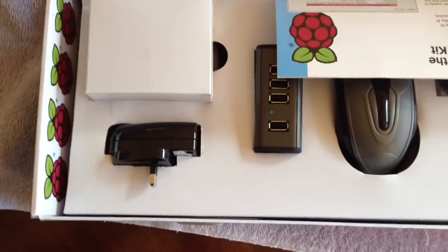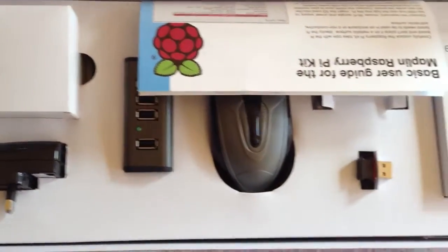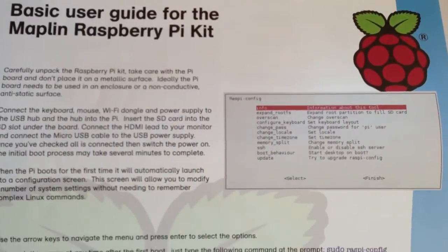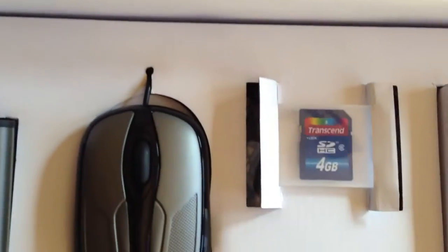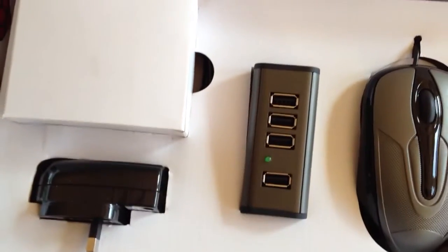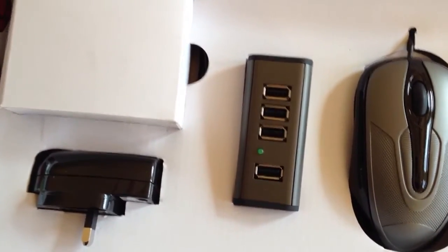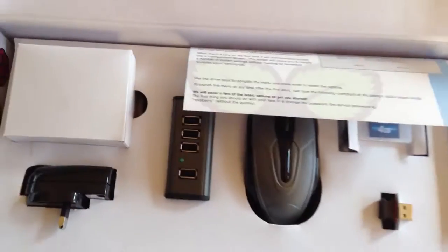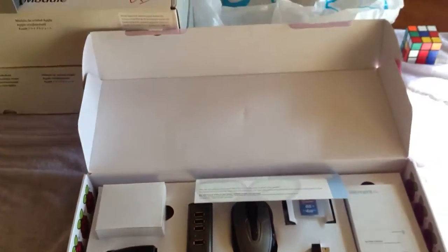So let's open it up. And here's what we have: a basic user guide, a mouse box with the dongle hub, a USB power adapter and another power supply. The keyboard is underneath and the Pi is in this box. So we'll see how this does.